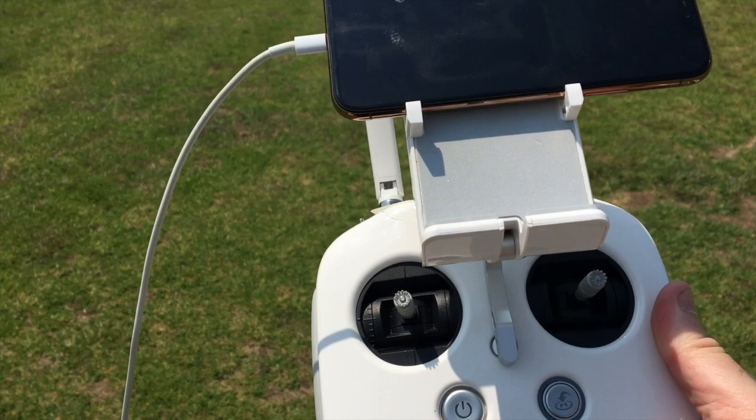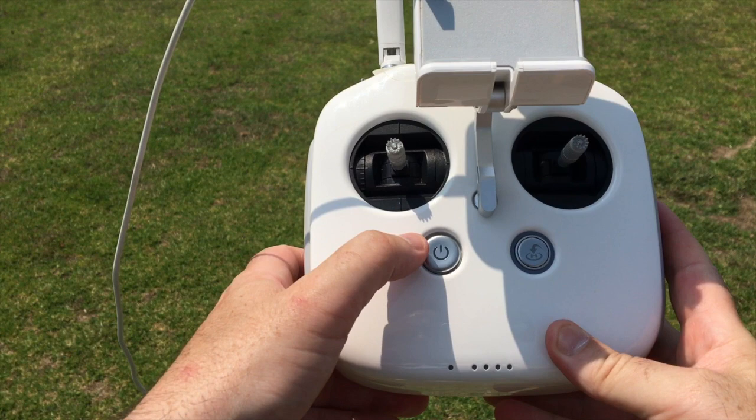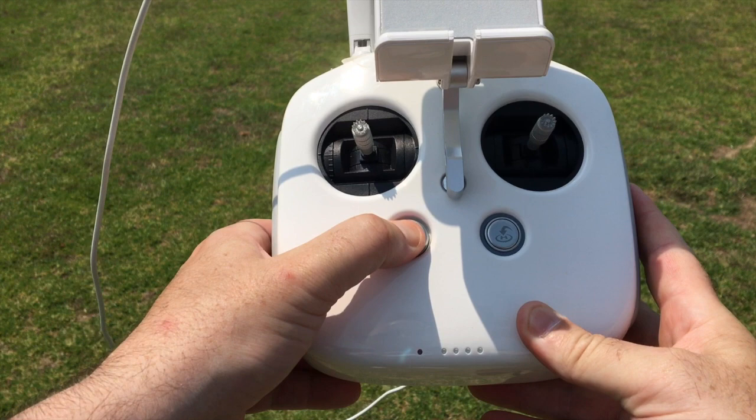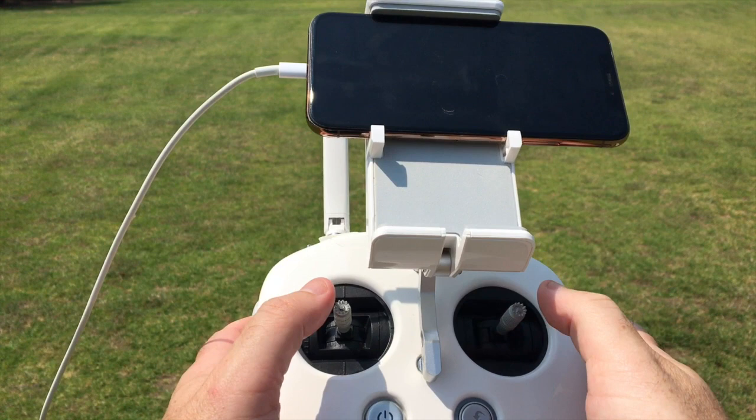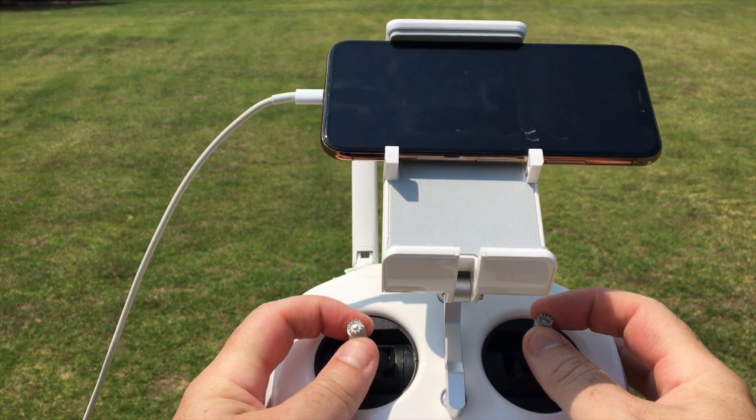To turn the remote on, similar to the battery on the quadcopter: push the button down, release, then push down and hold. Wait for the four lights to illuminate — that indicates the remote control is on. When you first get your drone you'll instinctively put your thumbs on top of the controllers, however I prefer the pinch technique — I find I get better control over the drone and smoother camera movements.